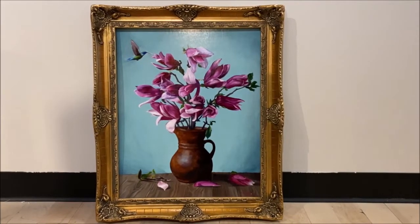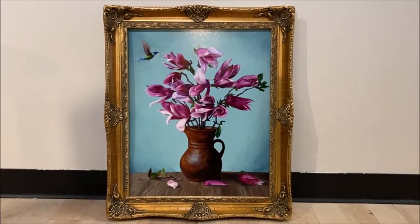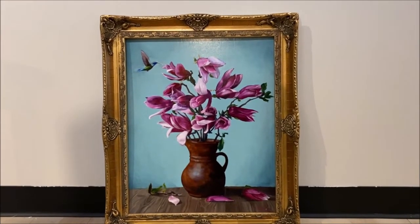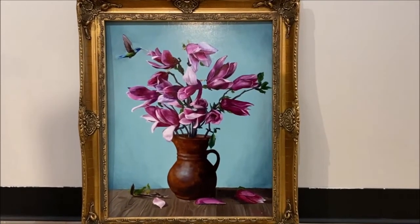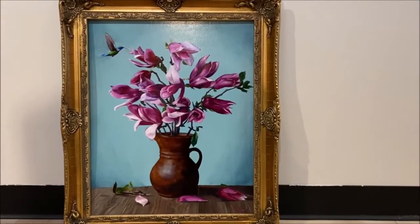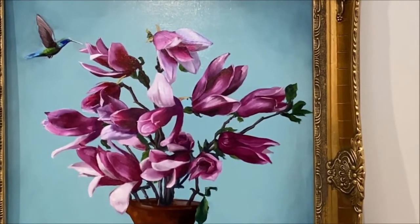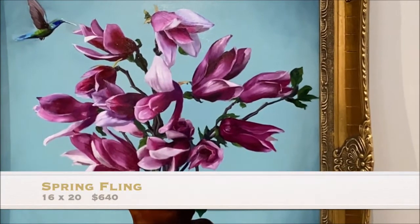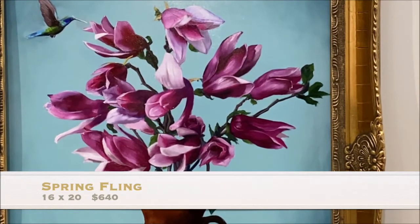This next painting is called Spring Fling. It's a 16 by 20 oil on panel. It's available with the frame, and it's not actually secured to the frame yet — I have to put it securely in. I always try to play with words a little bit, and you see the little hummingbird having his little spring fling with the magnolia branches. That's another type of magnolia — I used to call that the tulip tree.